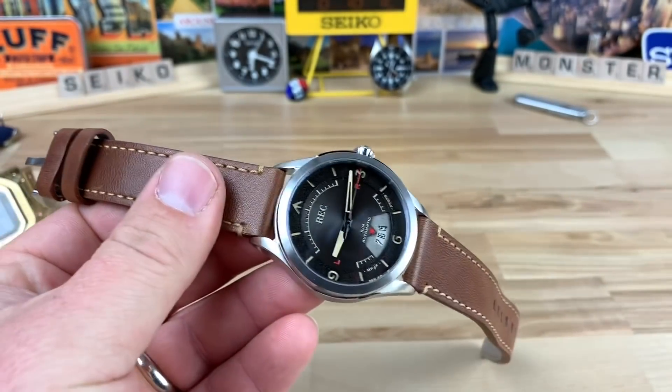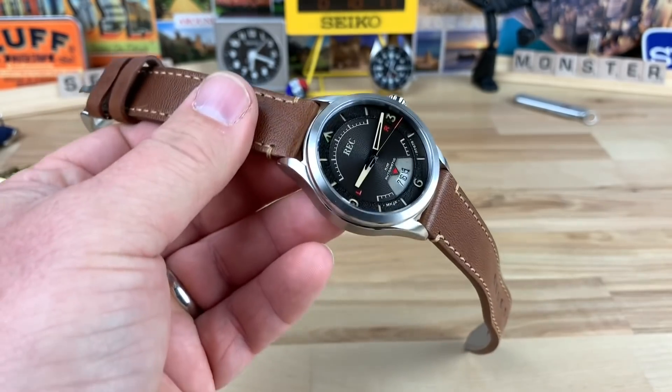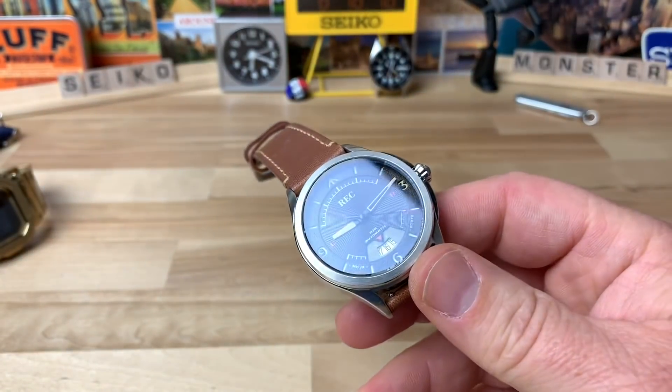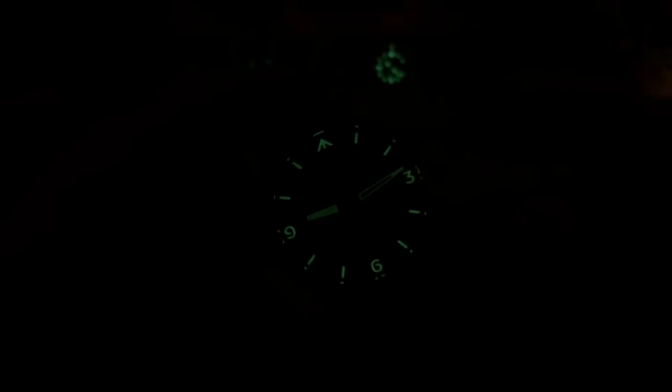Loom shot — I almost always forget. There is loom on this watch. It's not crazy bright and it won't last amazingly long, but there is loom down there and that's always nice to see on a sandwich dial. The skeletonized minute hand is actually pretty cool the way it looms up. There certainly is loom — it is there and you will not be disappointed.